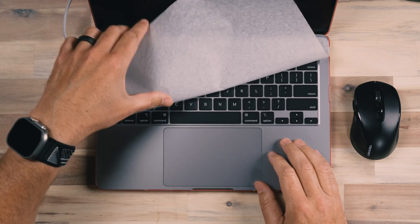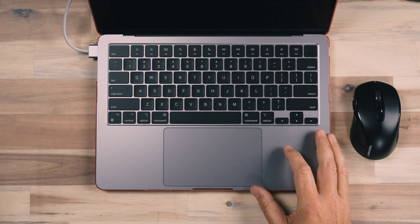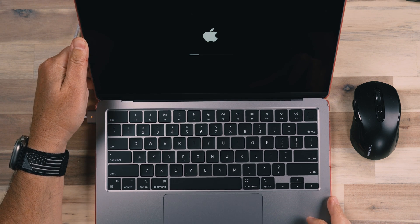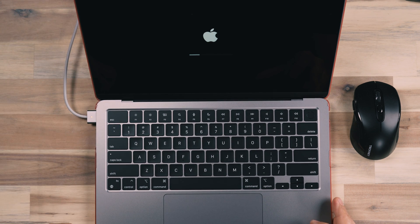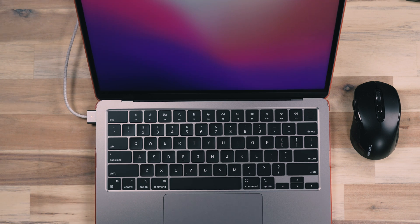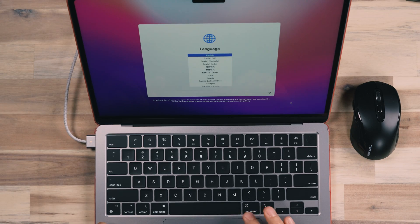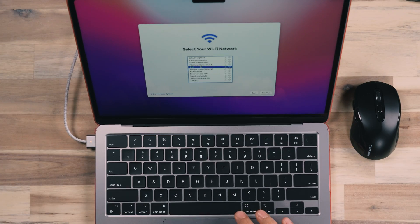First, open up the laptop and turn it on. If it's brand new, it'll open right to the welcome screen. If it's a device you've formatted or are repurposing for a child, you'll likely also be on the welcome screen. If you're adding an account to an existing Mac for a child, you'll jump forward in the setup process — I'll let you know where to jump back in. Go through the initial setup screens like choosing your language and connecting to your local WiFi.